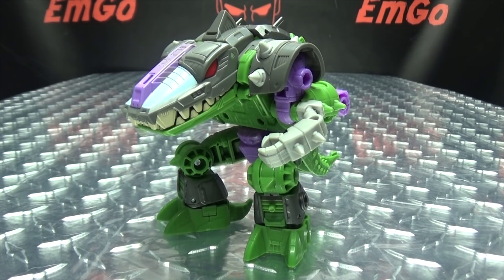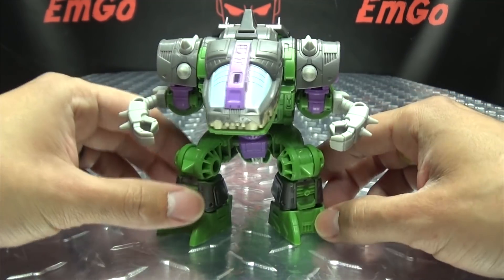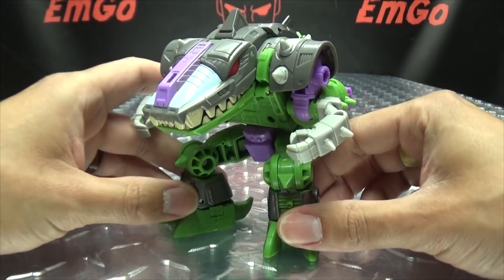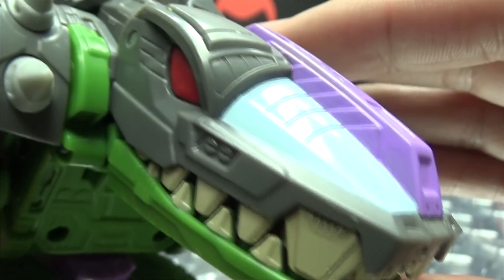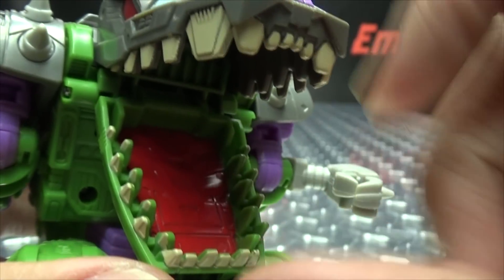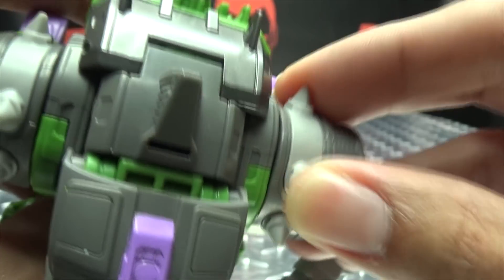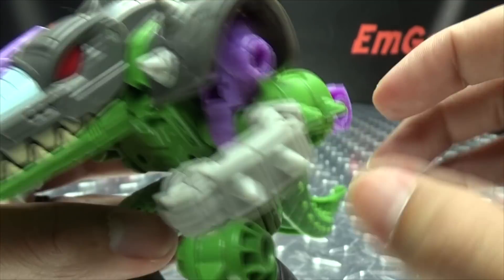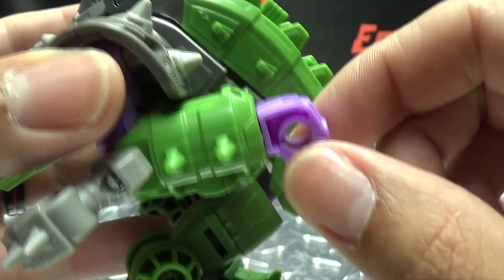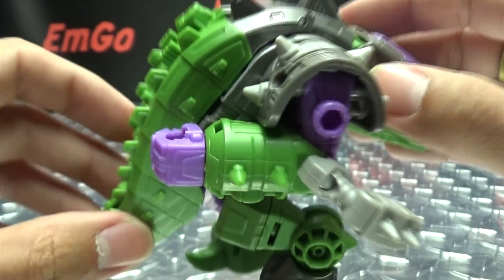Moving right along, we have the Alicon — the Quintesson Alicon, that's his official full name. He's one of the little minions, the little henchmen of the Quintessons. I haven't found a Quintesson yet, but we do have the Alicon here in his Alicon mode. Getting in closer to take a look at that head sculpt — oh, that's pretty, that's just pretty. Nice red for the eyes, some purple, and you can see the teeth — all the teeth are colored. Even the inside of his mouth is painted red.